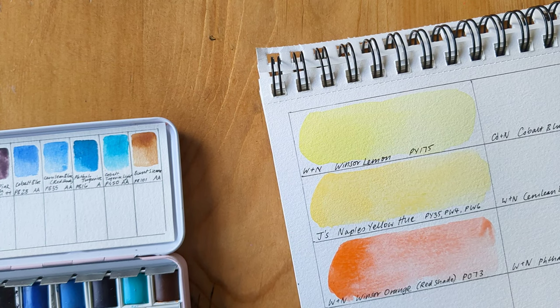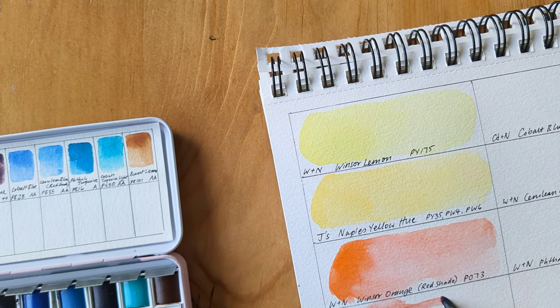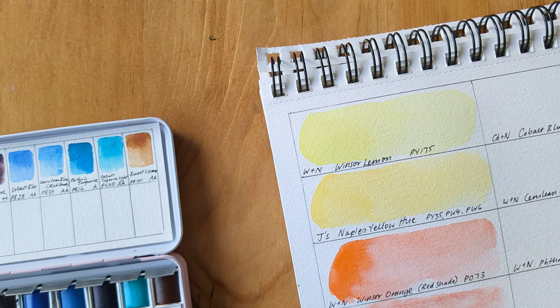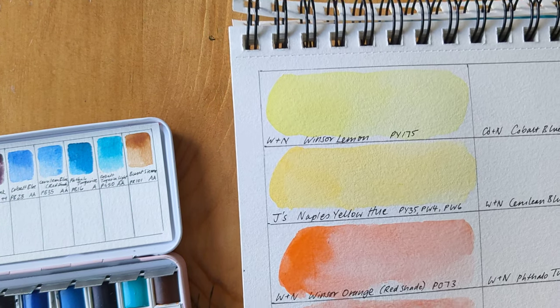The next paint is Rose Doré, which I've seen a couple of people on YouTube mentioning. I like the look of it, but I saw that it doesn't re-wet as well, which is proving to be true. But I think the colour is slightly unusual and I thought it'd be worth it, especially for botanicals and things like that. It looks like it granulates as well.